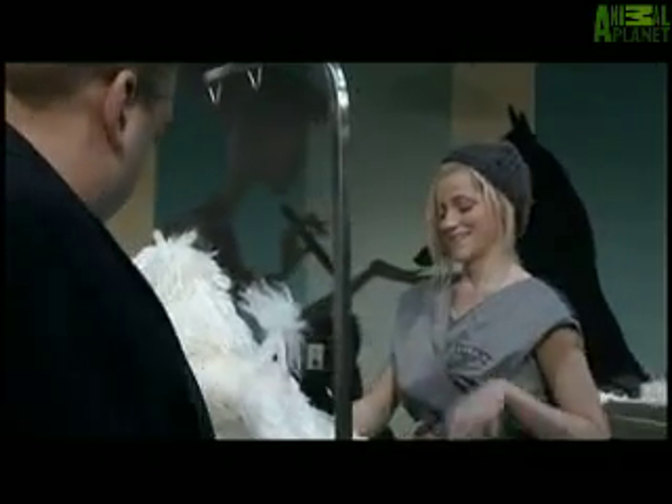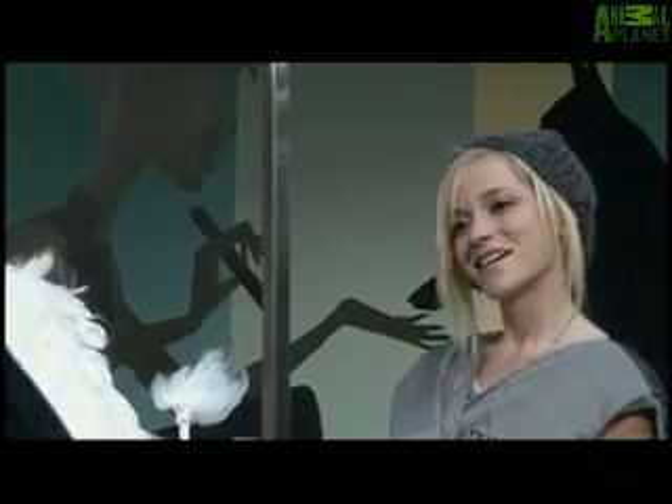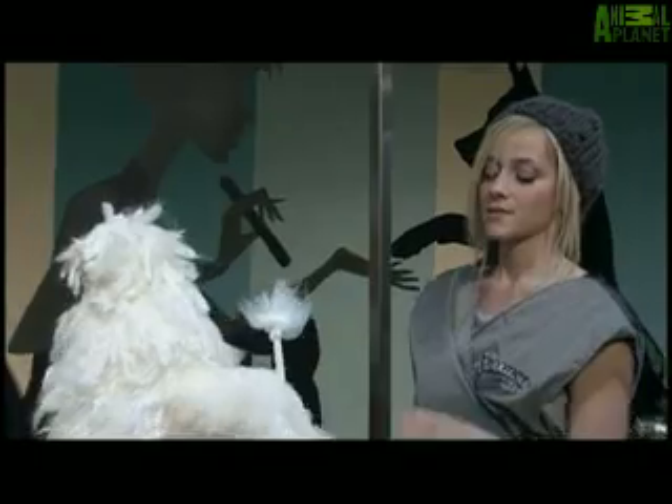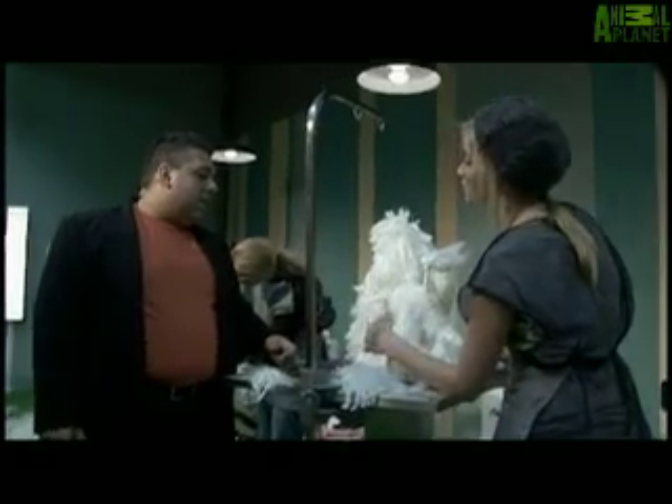Looks like you're doing a little braiding action here. I am. Would this be something you'd be able to do on a dog if it was a live dog, like this down the leg with this hair? Actually, yeah, I've done braiding a lot.